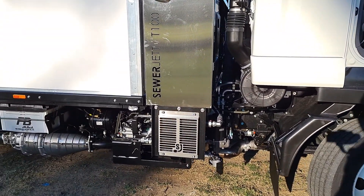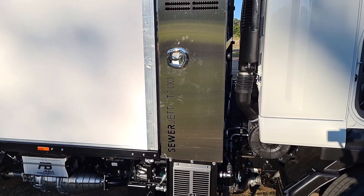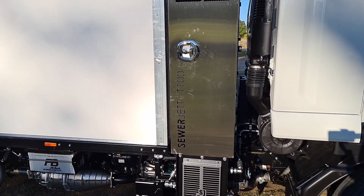They've got a transmission cooler, and in behind that behind the doors is the oil tank and all the hydraulics.